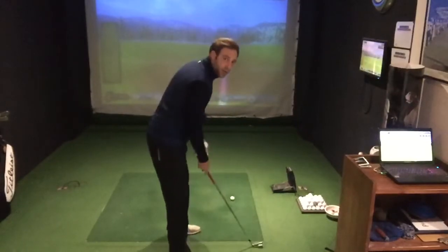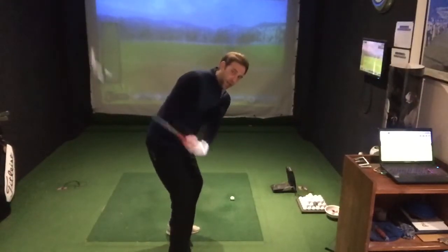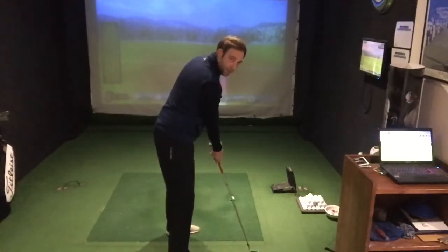The problem with becoming straight at the point of contact is that we don't start with straight arms — we always have a little bit of bend in that right arm. So it tends to make us stand up out of our posture and we lose our strike. The other thing it does is it changes our swing path.